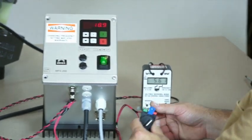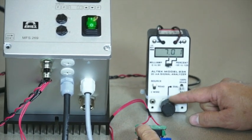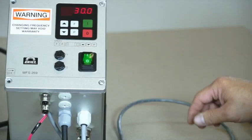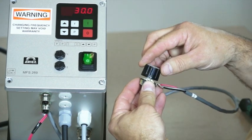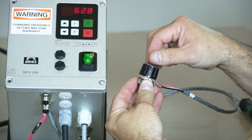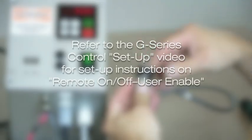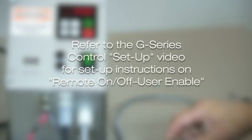Available signals for use with a PLC are 4 to 20 milliamp and 0 to 10 VDC. This feature can be programmed for you at the factory; all you need to confirm is your required signal. If your process requirements change, this feature can be programmed into the control on-site. Refer to the G-Series control setup video for more detailed setup instructions on remote on-off user enable.